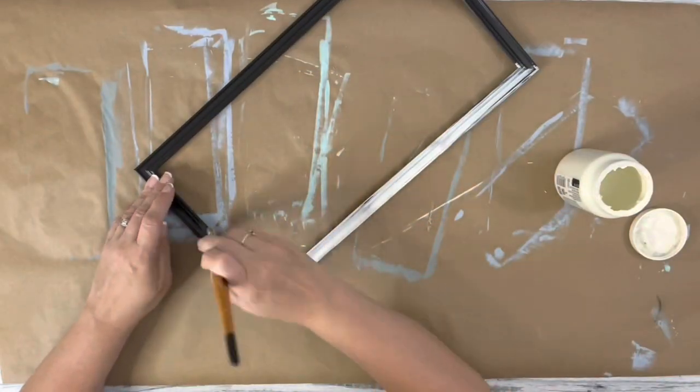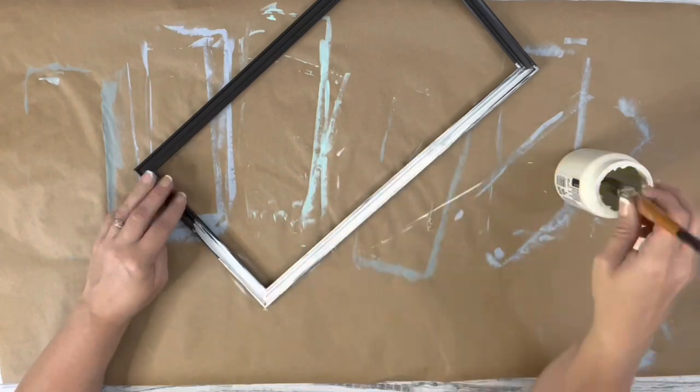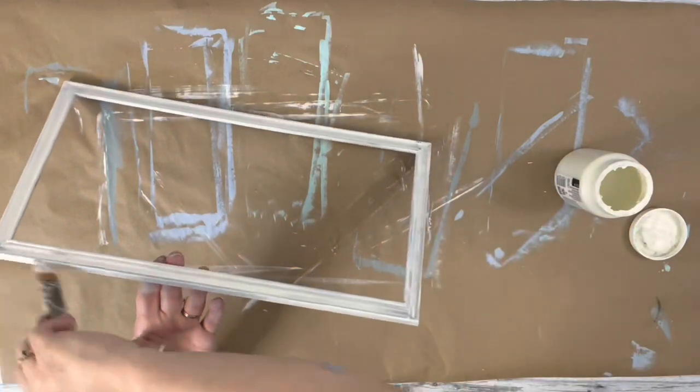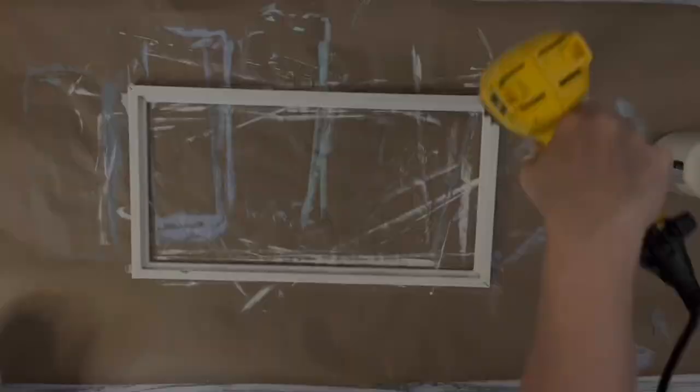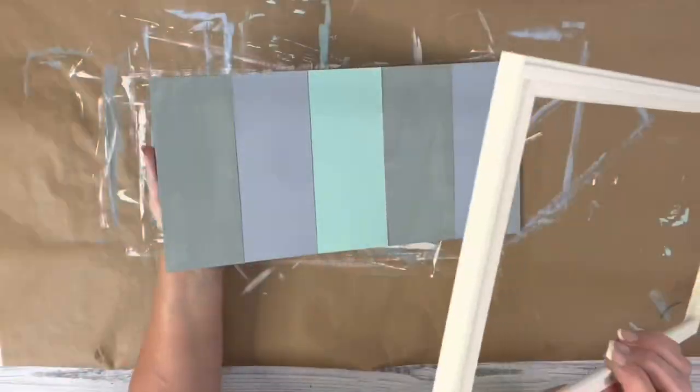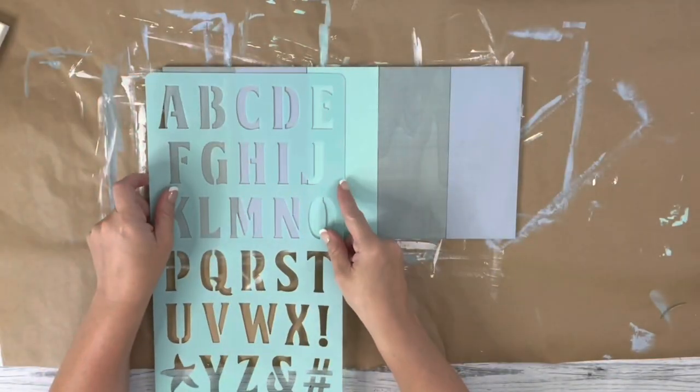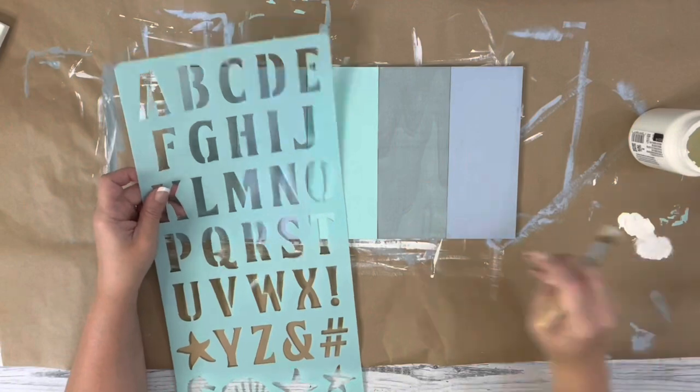Next, I took the picture frame and painted the entire thing with plaster chalk paint, giving it two coats. After that was dry, I placed it on top of the plank wood just to see where I needed to put my stencils.